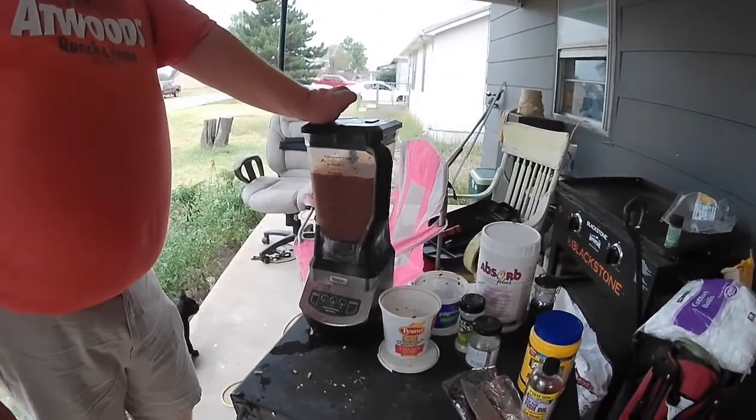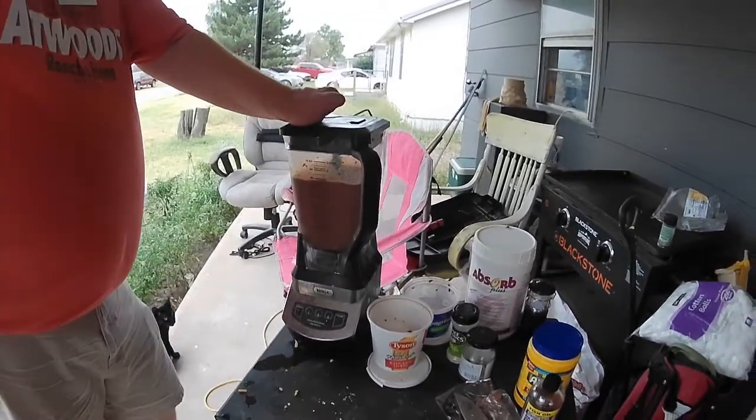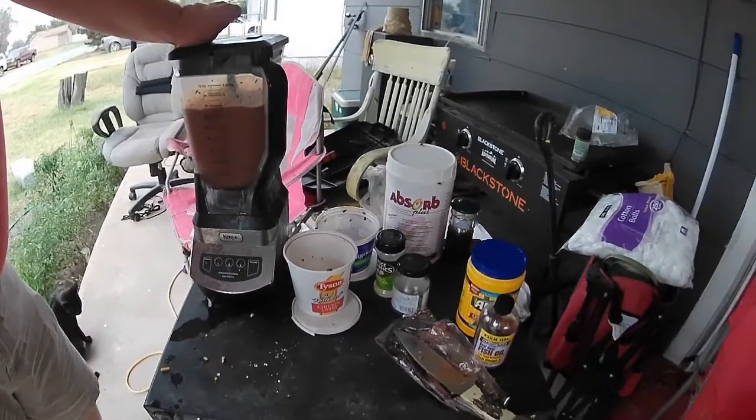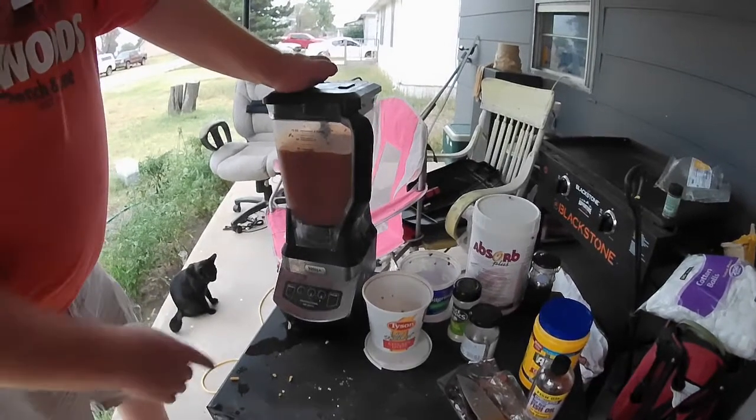I broke out my wife's knife blender and we're going to use it. I already added the rest of the chicken liver, and I'm going to now blend it. I put a little bit more garlic powder and more cheese in, and we're going to let it go.